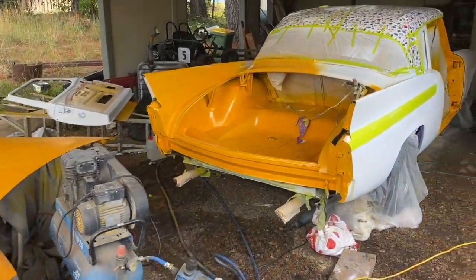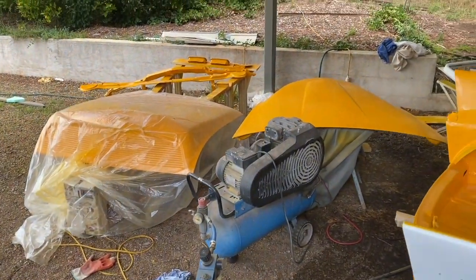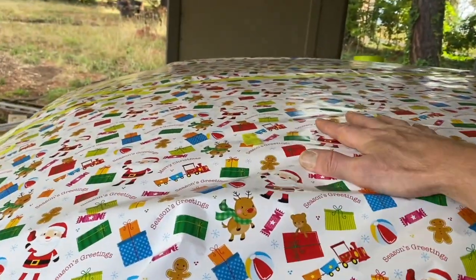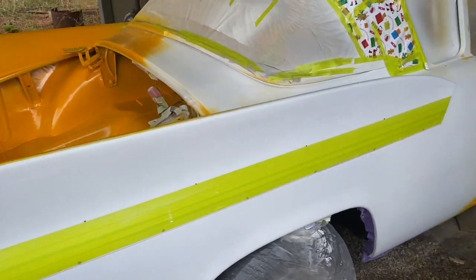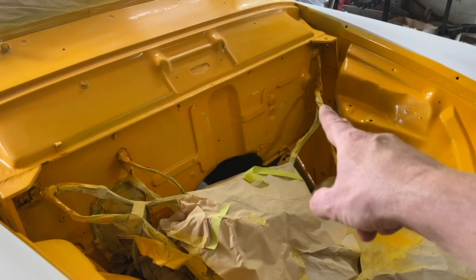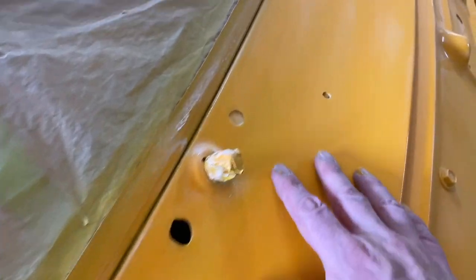Hi guys, Adam here in the studio. The place looks like a bomb's hit it but we're halfway through doing the painting. The roof is covered in Christmas paper because it's been painted, the stripes down the fin have also been painted. I've done the boot and the engine bay - the engine bay had a few little runs and a couple of thin areas, so that'll get another coat. Everything else has been wet sanded and it's all ready to go.